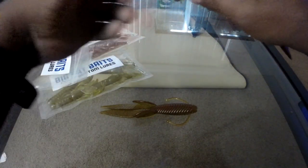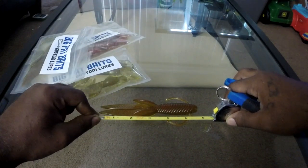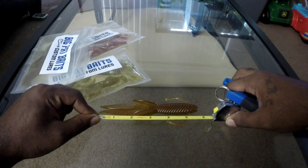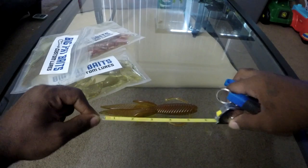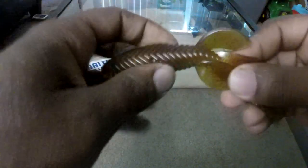This beaver is almost six inches — pretty much five and three quarters inches long. It has these appendages right here, of course its flaps, and these appendages as well. It has a somewhat ribbed action.